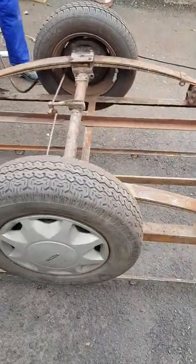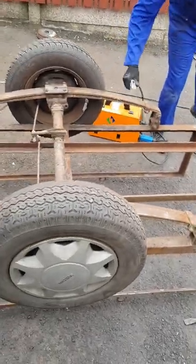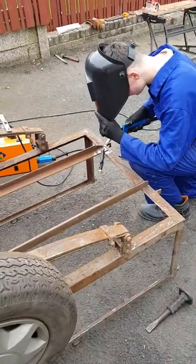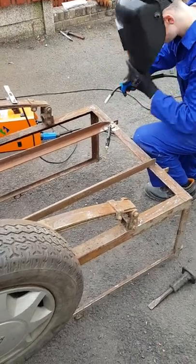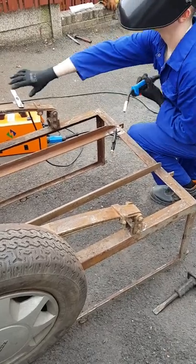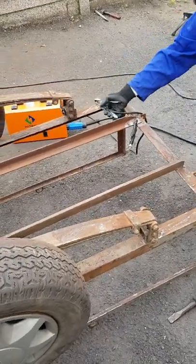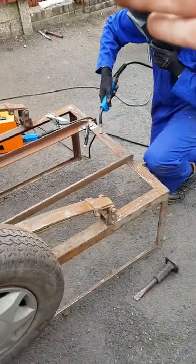The earth lead on this welding set is very short. You've got to make sure you get a really good earth lead — somewhere where it's bare metal. That should do.